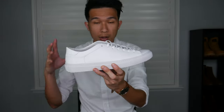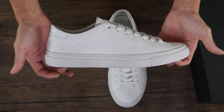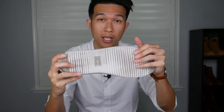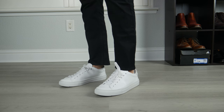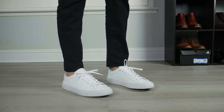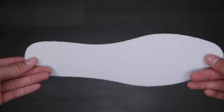Every part of the sneaker has a really great finish. The top part is made out of full grain calf skin leather, and the bottom part is made out of high-quality rubber. The rubber is really really soft and bouncy — every time you walk and shift your weight, you can feel the rubber kind of shape along with your feet, which makes wearing them very comfortable.